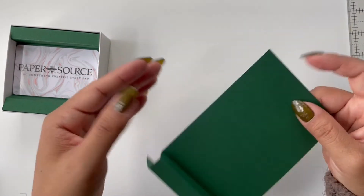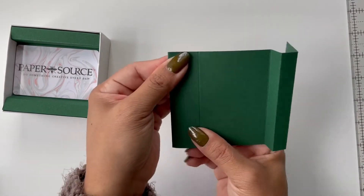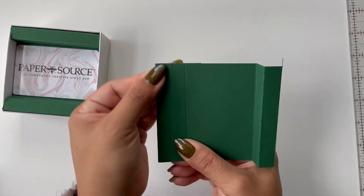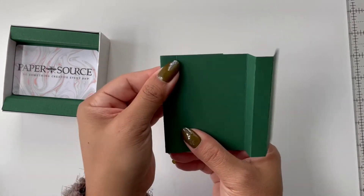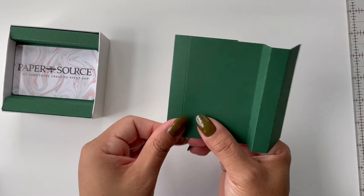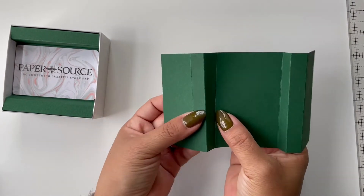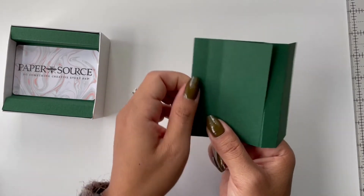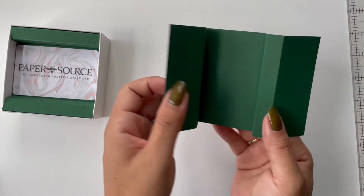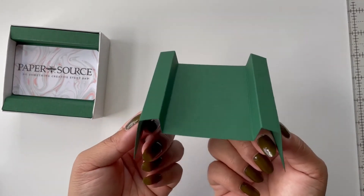Then we're going to want to do the same thing on the other side. So again, we're folding the first flap down and under, the second flap down and under, and then the last flap we're going to fold up. So now you should have something that looks something like this.